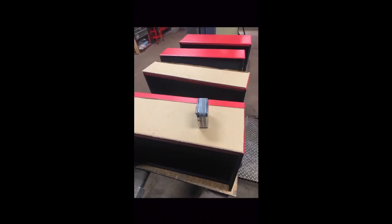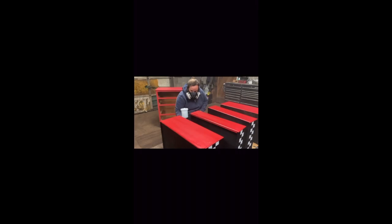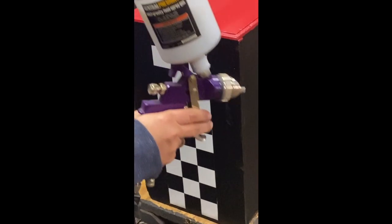Now that the handles were ready to go, we made a template in order to get everything lined up correctly. The final step before I could put everything back together was getting a few coats of clear on it for durability.